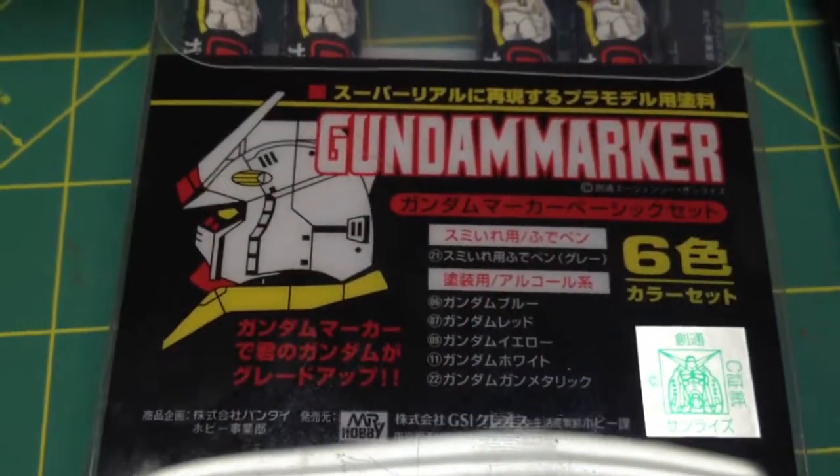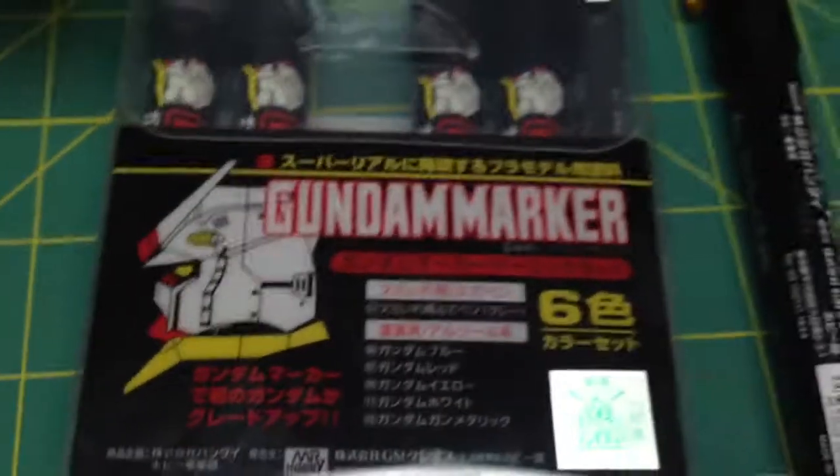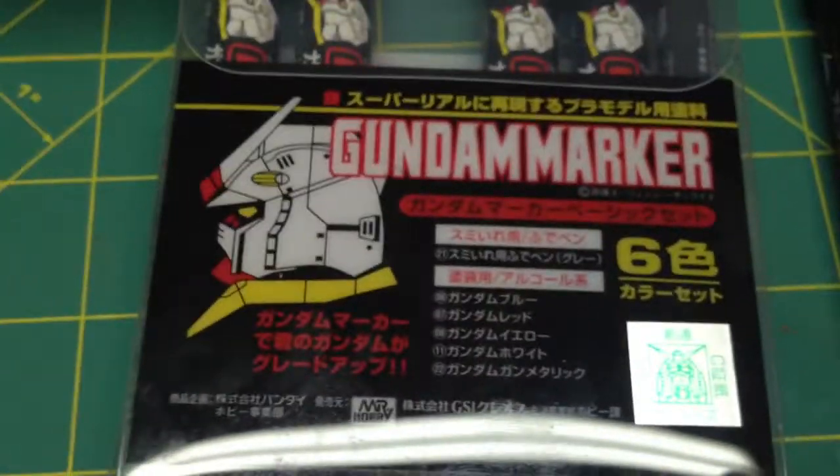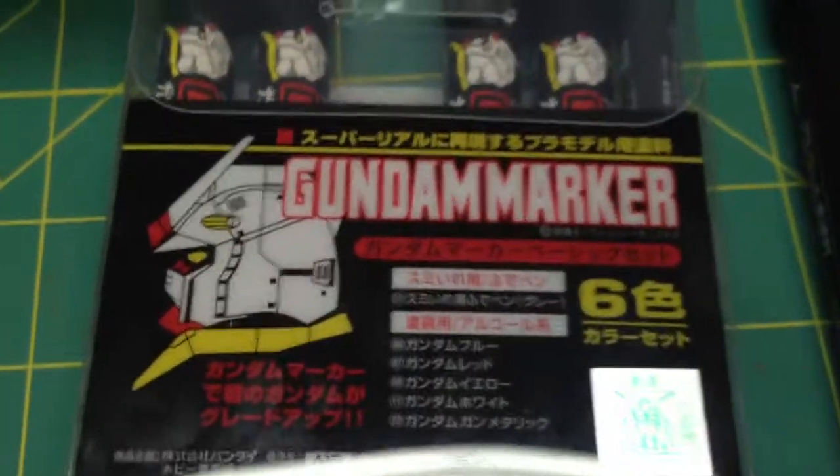Just thought I'd give you guys a quick update and tell you about these Gundam markers, because they're really amazing. They come straight from Japan, so you might have to wait a little while. It actually didn't take too long — it took about two weeks to get to me.